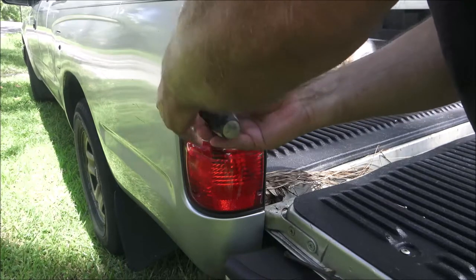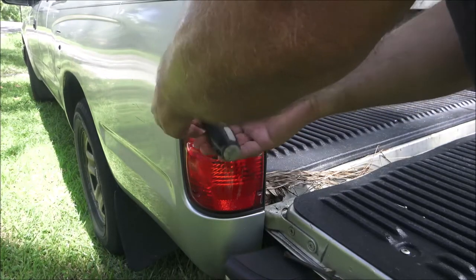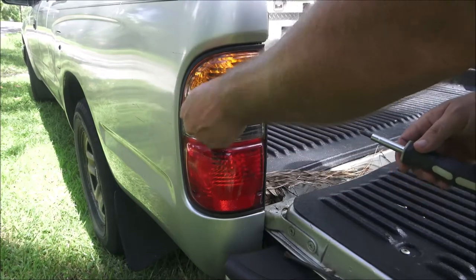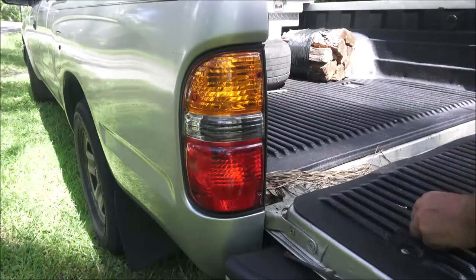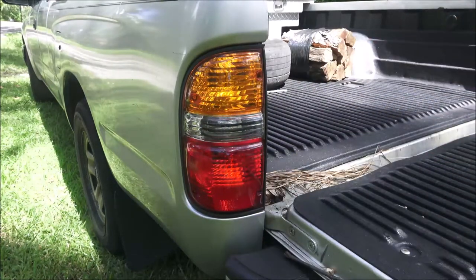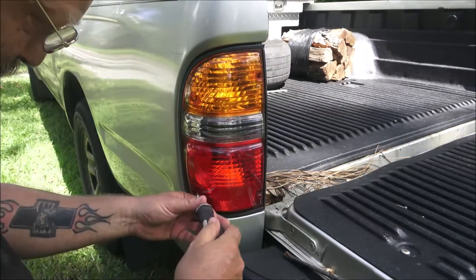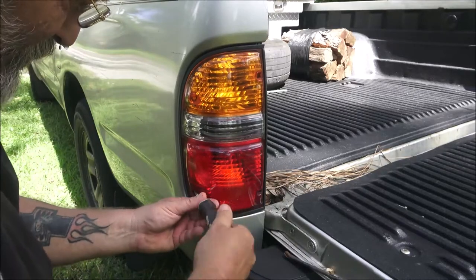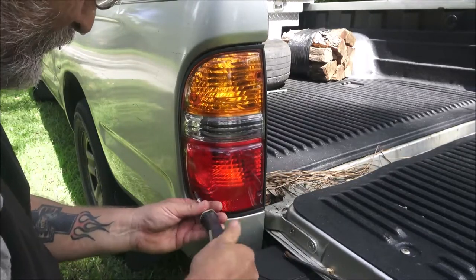I noticed the brake light was out when I backed the boat off the trailer and she was taking the truck and trailer up to park it. I figured for a three dollar bulb, there's no sense in getting a hundred and fifty dollar ticket.